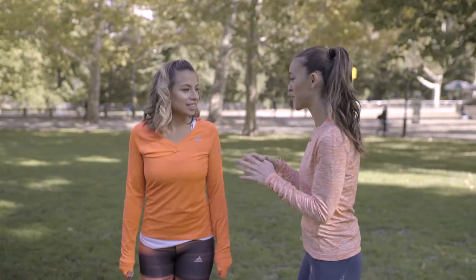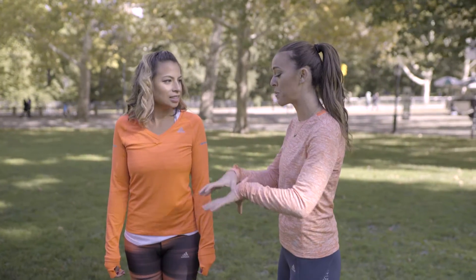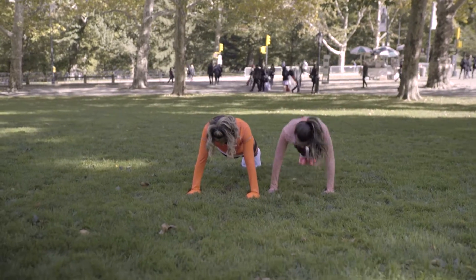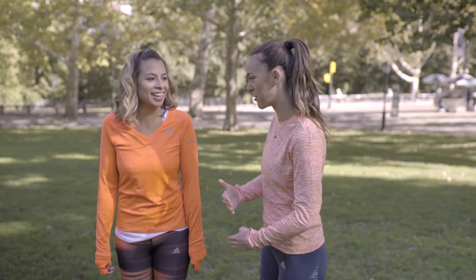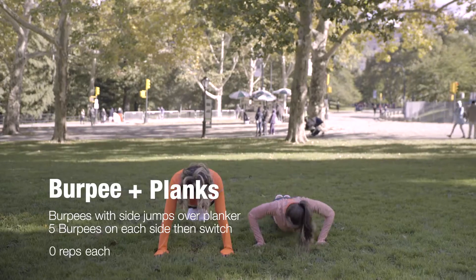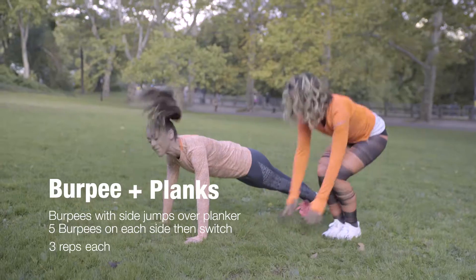So I'm going to show you one of my favorite partner moves from my trainer, Kira Stokes. She's very big into core work, so one person holds a plank while the other person does my very favorite slash least favorite move — a burpee. Instead of doing it straight up, you do a jump over the person.